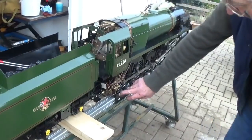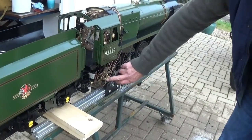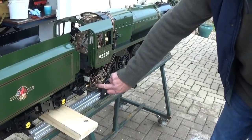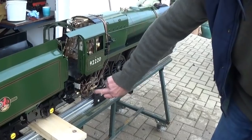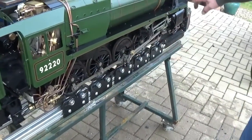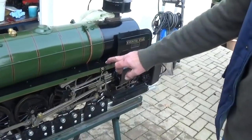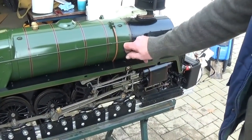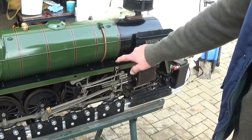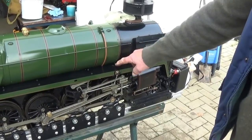Walking around the engine — this is the live steam injector. There's a second one fitted but it's not plumbed in, so there's a spare injector fitted inboard of the working one. Moving forward, this engine has got two mechanical lubricators, one each side. On production engines there's a lift-up flap here, but on this one we're just filling it through a hole. The mechanical lubricators need to be filled with heavy grade steam oil.